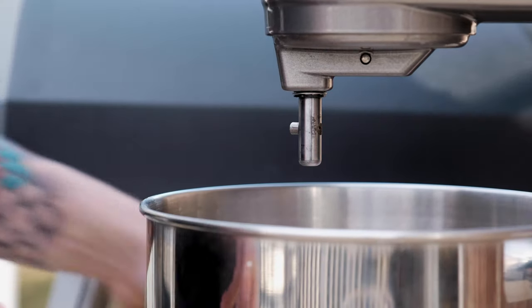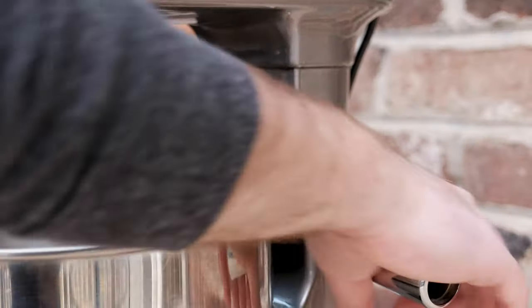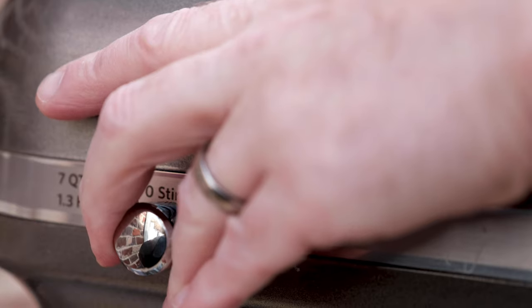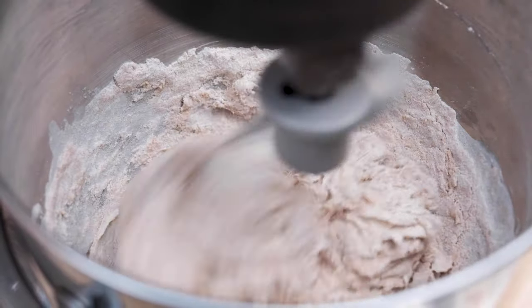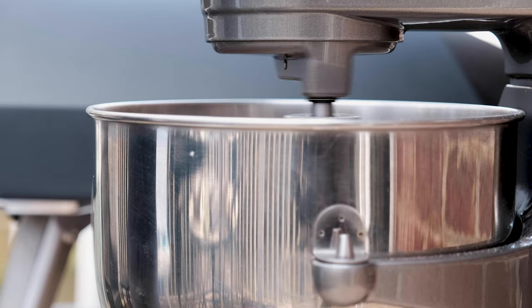Chances are if you're watching this video and you love pizza making as much as I do, then you should own a scale. Snap the bowl in place, slap on the dough hook, and knead the mixture on medium-low speed until you have a smooth and cohesive dough. This should take about seven to eight minutes.